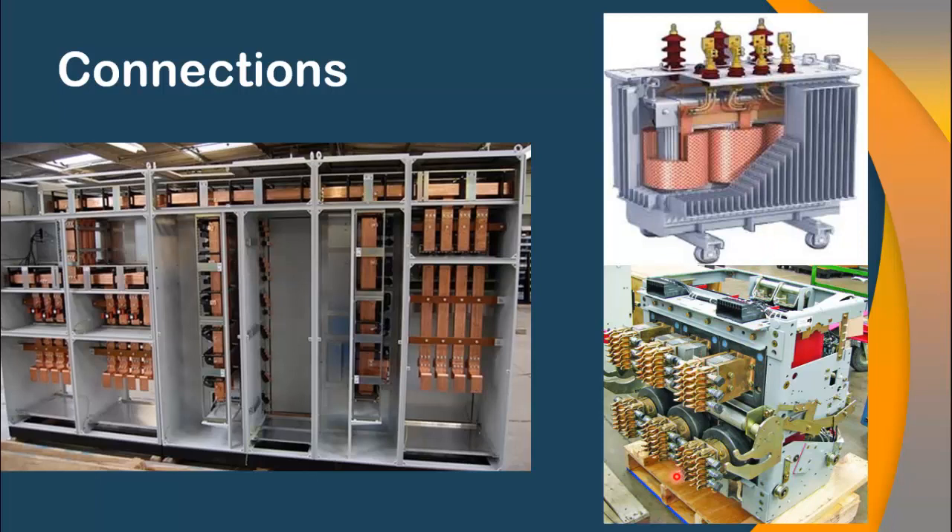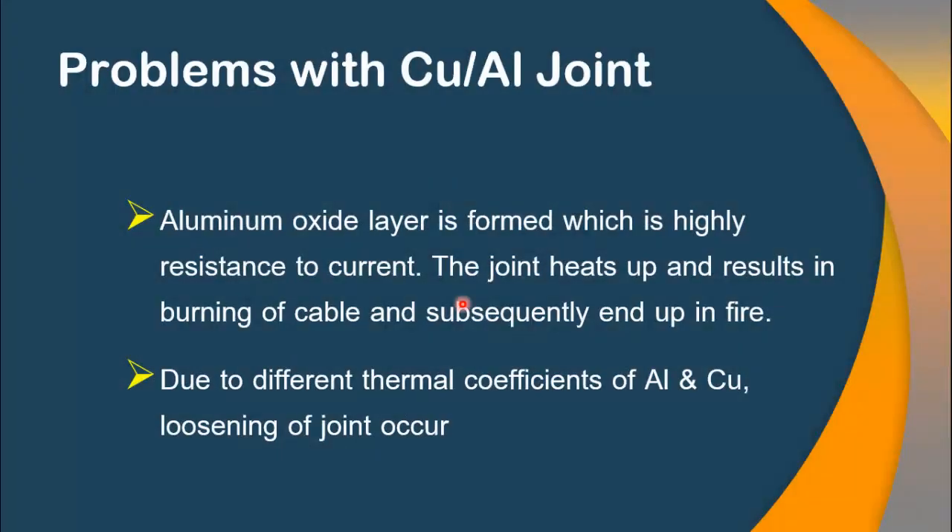So you see, in most of the equipment, the terminals or the busbars are normally made up of copper. If you want to use aluminum cable, it means that you have to use a special arrangement in order to avoid problems associated with copper-aluminum connections. So let me go through these problems very briefly.